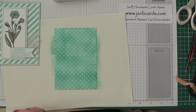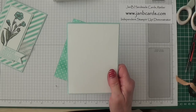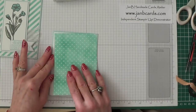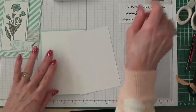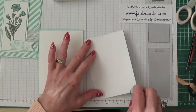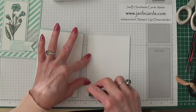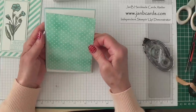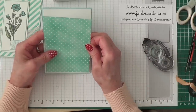I've already adhered my Whisper White layer to my card, and now I'm going to layer the Irresistibly Yours piece onto the base using Snail adhesive. I'll tip this up so I can do my best about getting it straight.